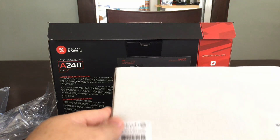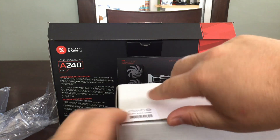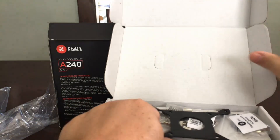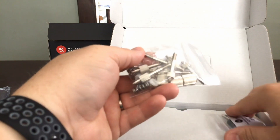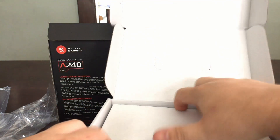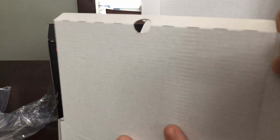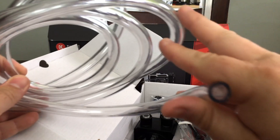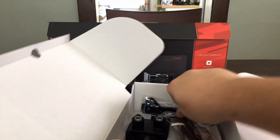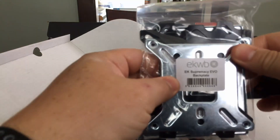We've got screws for the radiator. Now for the goodie box — this is where all the other fun stuff is going to be. We have a uni bracket which will help you screw down your pump, more screws, a big Allen wrench, and the box within a box. Soft tubing — 10mm inner diameter, 13mm outer. A nice size. We also have some CPU brackets and an EK Supremacy Evo backplate.